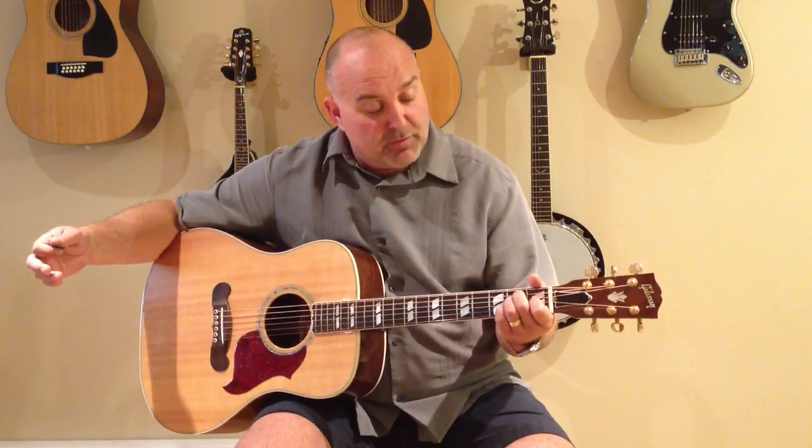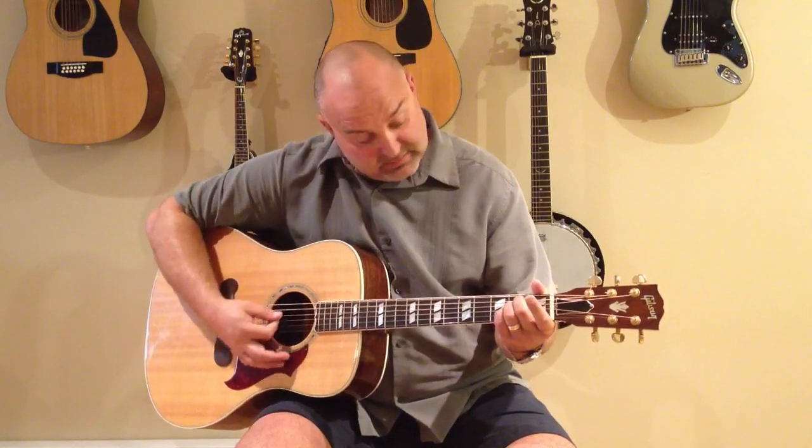E minor is very simple as well. So instead of your E major, your minor would be just simply lifting your index finger for E minor. And that gives more of a dramatic feel.